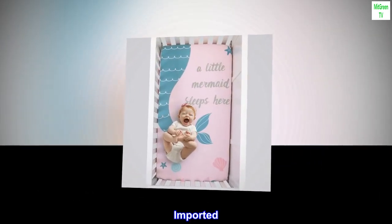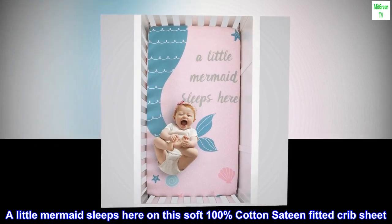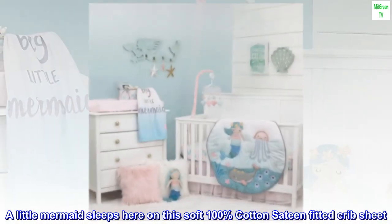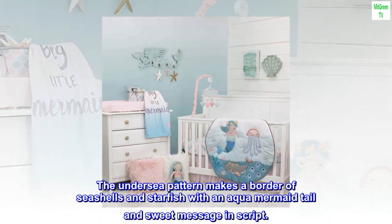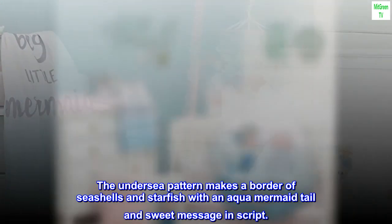100% cotton. Imported. A little mermaid sleeps here on this soft 100% cotton sateen fitted crib sheet. The undersea pattern makes a border of seashells and starfish with an aqua mermaid tail and sweet message in script.